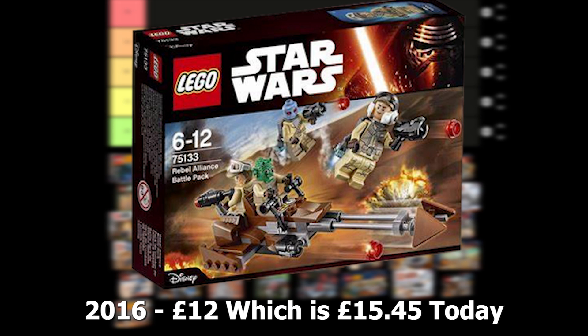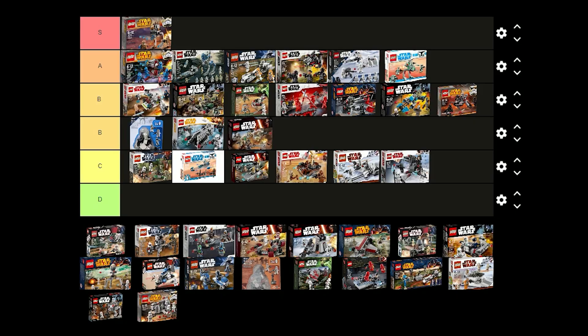The Rebel Alliance battle pack was released in 2016 for £12 and comes with 2 Rebel Troopers, 2 Alliance Fighters and a speeder. This is definitely better than the other Rebels and Resistance battle packs because of the more unique characters, and it's cool to get the jetpacks as well. I think I'm just going to put this one in B tier though.